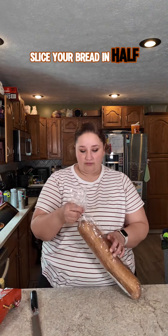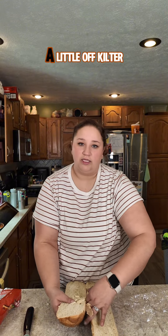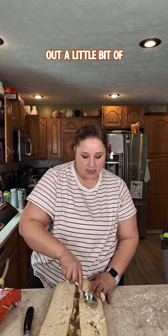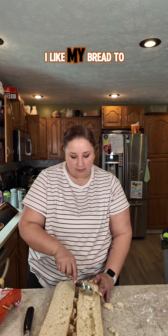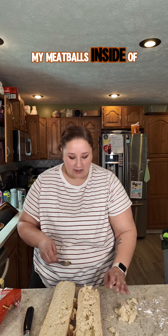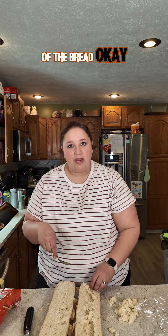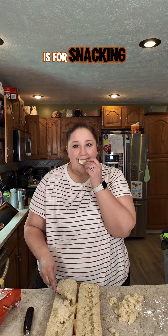Air fry these. While those are in the air fryer, slice your bread in half. Here's where things get a little off kilter — I'm going to take a spoon and scoop out a little bit of the bread innards. Not all of it. I like my bread to be bready, but I need a well to stick all of my meatballs inside of. Just get the bread out of the bread. Make a boat — a bread boat. It will not float. This is for snacking.